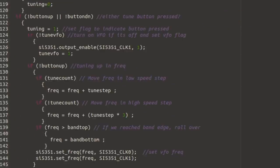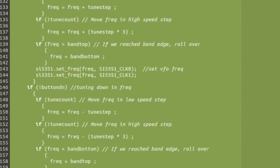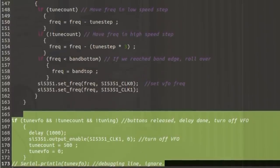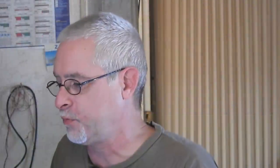The next section down is the tuning logic — basically a bunch of decisions made as it goes through the program. Then that last little bit is what we go through when the buttons have been released before we turn off the spot tuning signal. It's pretty simple and commented throughout. The program is broken into a couple of major sections: the keying section, which manages turning the VFO and the relay on and off as needed; and the tuning logic section.